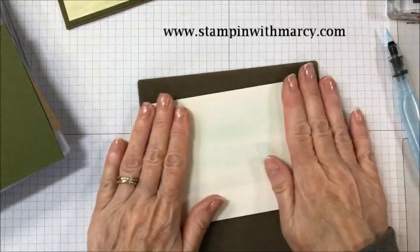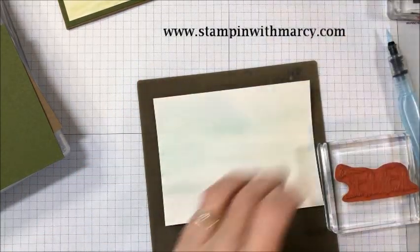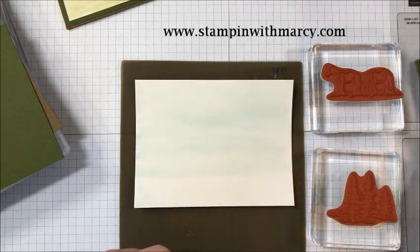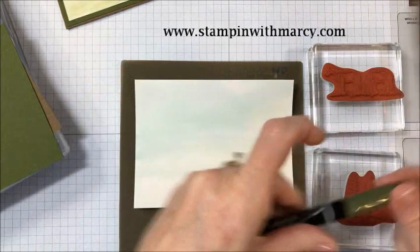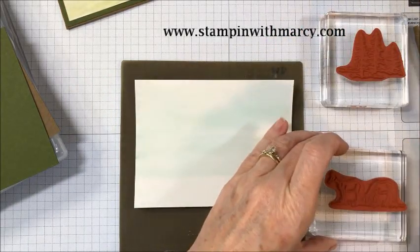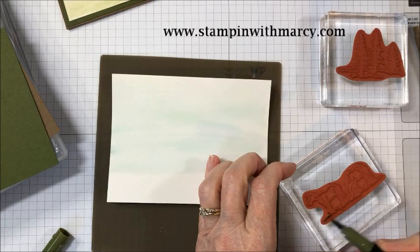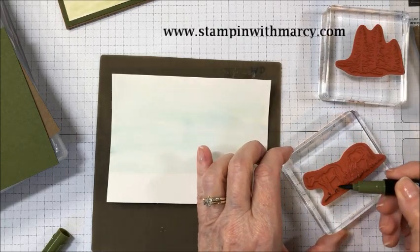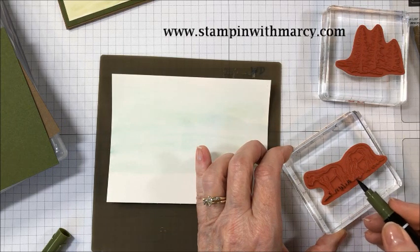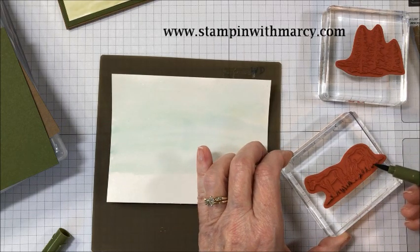Now I'm going to close my ink pad so I don't put my fingers in that. I'm going to take both my horse image and my tree image and I'm going to color them with my Stampin' Write markers. I've got my Mossy Meadow and my Soft Suede here. So I'm going to start with my two horse images and I'm going to color in the grass first. You can see I am coming in on the side of my marker — I'm not pressing down with the marker tip — coloring on all those little bits of grass.